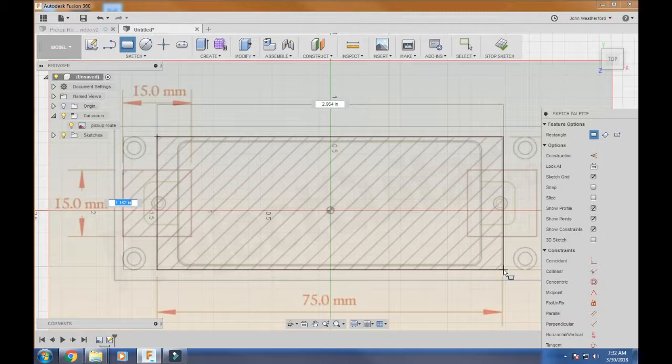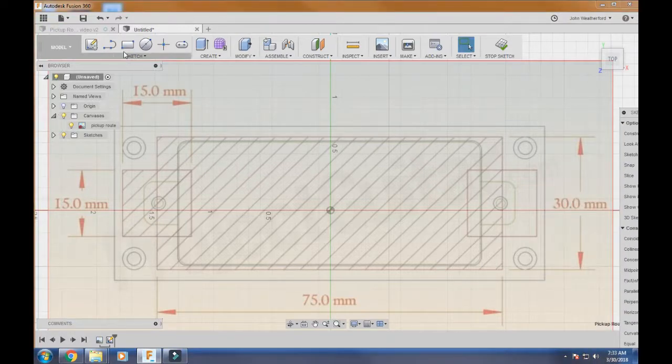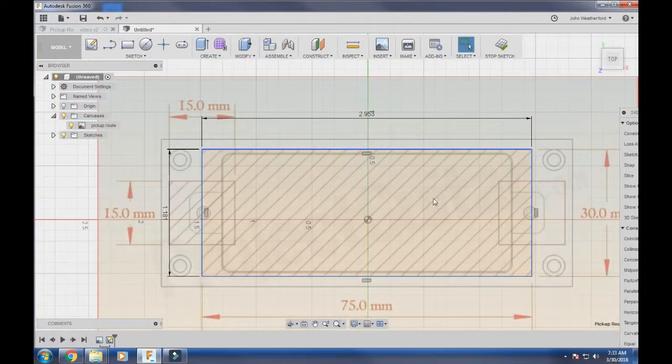Our side is 30 millimeters and the bottom is 75 millimeters. So we're going to click here and instead of just clicking over and finishing, we're going to change the highlighted dimension on the left to 30mm for the height. Type 30, make sure you put mm in there, then hit Tab — it goes to the other dimension. The bottom side is 75 millimeters, so type 75mm and hit Enter. You can see how accurate this is now.